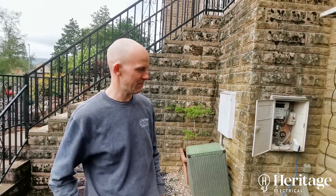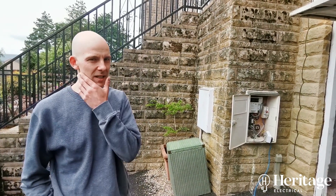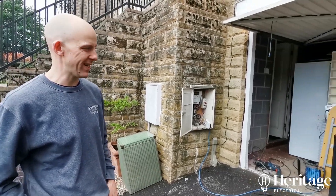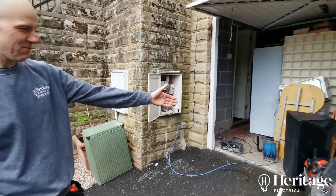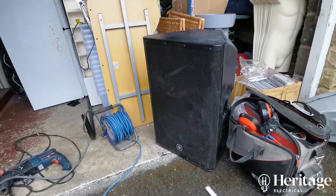Hi, it's Tom with Heritage Electrical. We're here on a Sunday morning returning to an emergency call-out that Paul attended last week. We need to get this guy's power back on — he's had no power for the last week. We've got our obligatory large speaker for some relaxed Sunday morning music.